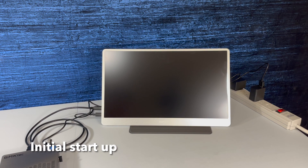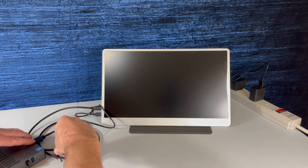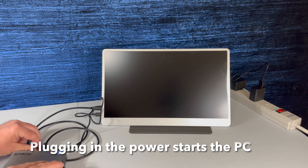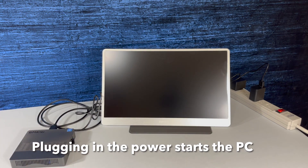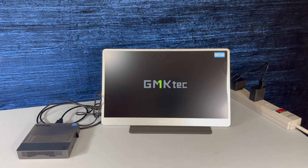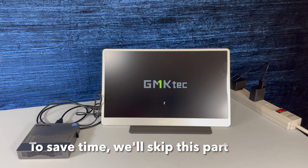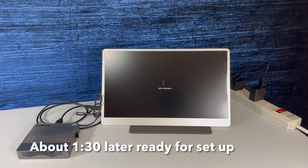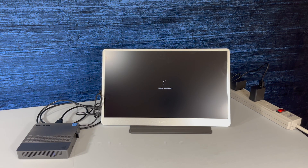And now the initial startup. As soon as you plug in a hot power source, the device starts up. The initial load could take a while, so to save time we'll skip this part. About a minute and 30 seconds later, we're ready for setup.